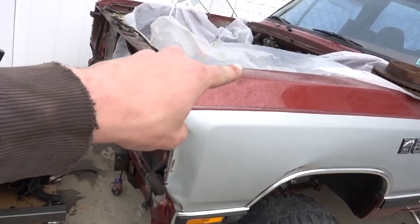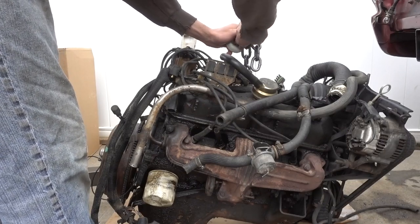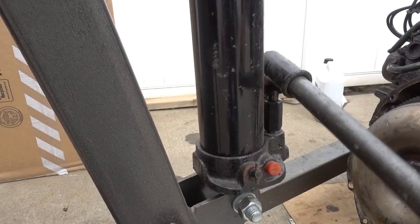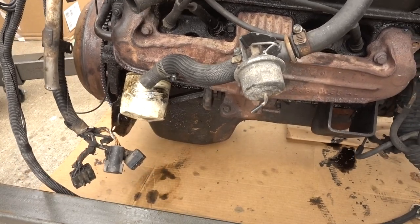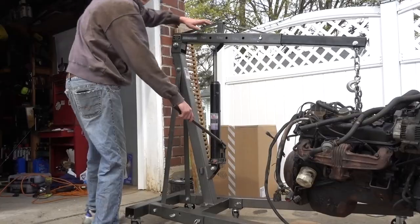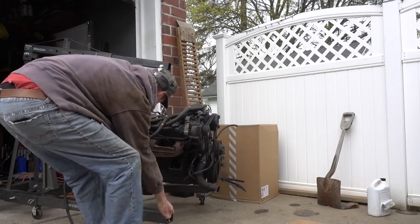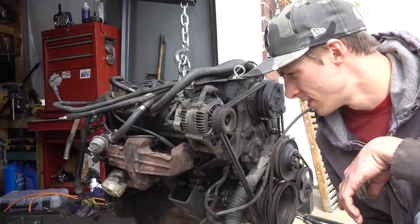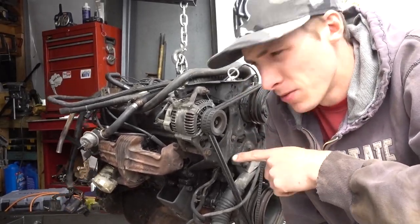Here's the engine that came out of this truck. It's about to rain so I want to get it out of the outside. In yesterday's video there were a couple things that I forgot to mention. Number one, this engine's pretty heavy. I mean it's nowhere near where the Duramax weighs in my Chevy, but this thing's heavy when you're moving it by hand.